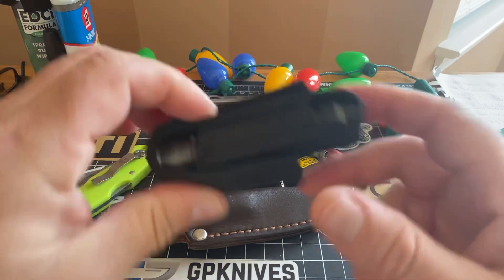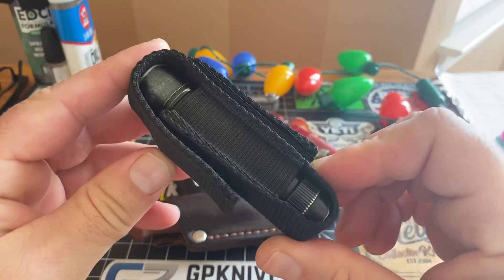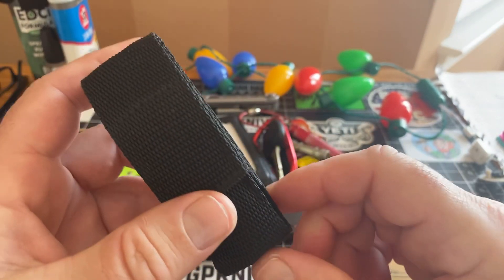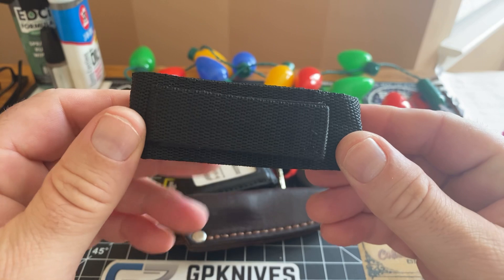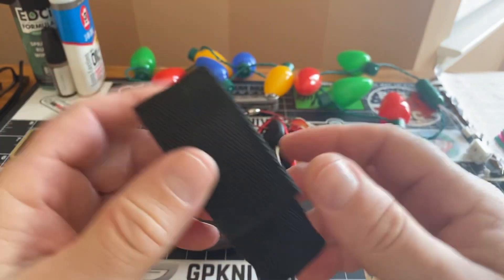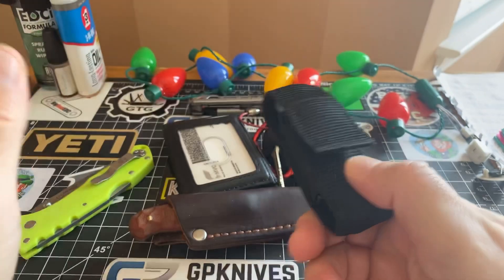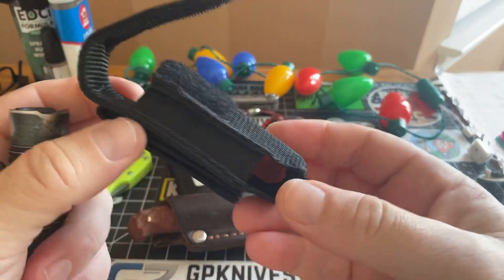Guys, flashlight time. I never really discussed flashlights and all that other stuff, really got in depth with it. I know mostly everybody's Olight guys, and Olight puts out a heck of a product. Super hard to beat Olight — you really got to up your game if you're going to compete with Olight. They're hard to beat. They're not being beat right now. But close is something that I still love and carry every day.